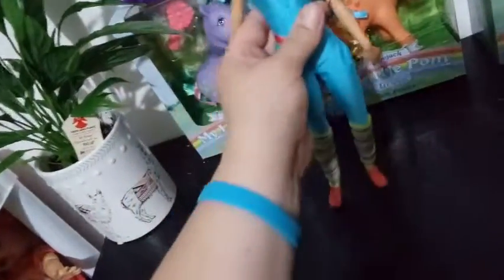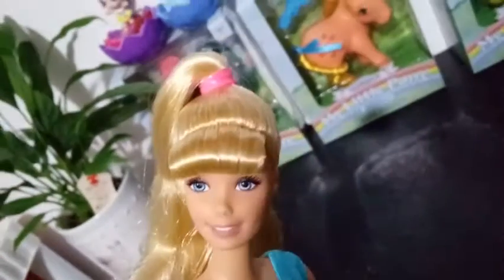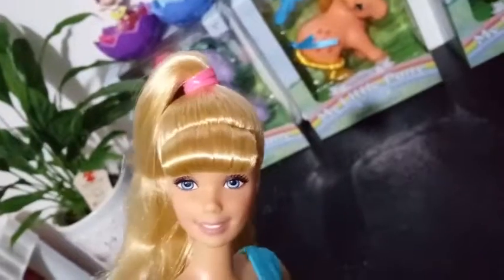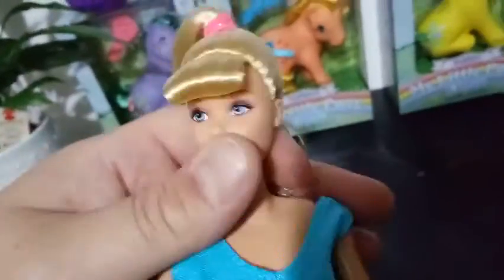Her eyes are very pretty — they're a light blue with a pink eyeshadow, and she has pink lips that are open so you can see her teeth. It is the classic, maybe 80s, early 90s look of Barbie. She also has dimples. Her head goes back and forth and up and down — I think it's on the classic ball joint type that Barbie gets. I'm not going to pull her head off to show you guys.